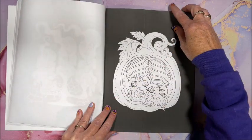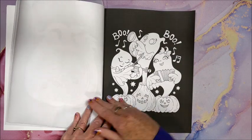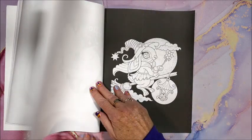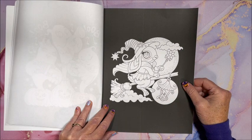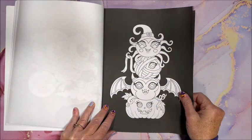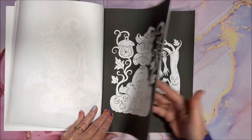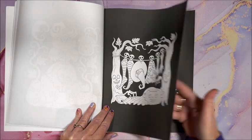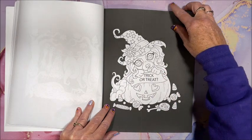Oh my gosh. That one's a devil and one's an angel. That's a neat swing. Oh, ghost is coming out of the candle flames. Oh my gosh, how cute is that?